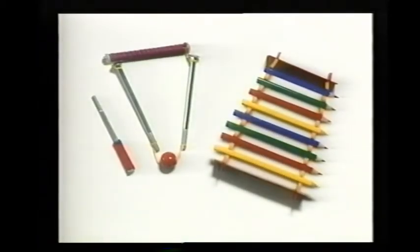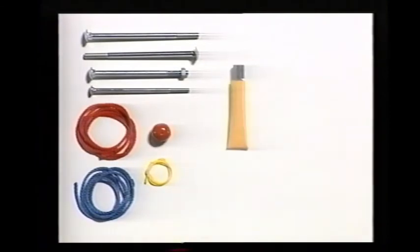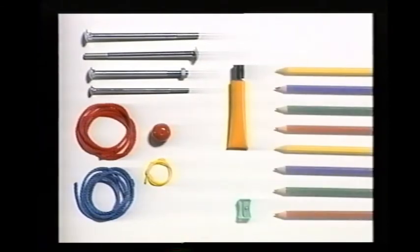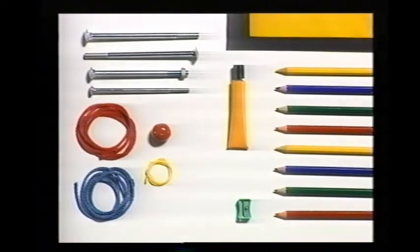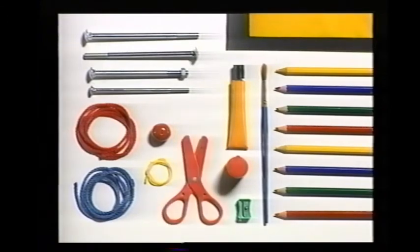In the next project, you can find out how to make a xylophone out of colored pencils and a triangle out of long bolts. Here are the things you will need: four long bolts, two and one half yards of colored cord, embroidery thread, a large bead, a tube of glue, eight colored pencils and a pencil sharpener, some sheets of cardboard, some felt, poster paint and a paintbrush, and a pair of scissors.